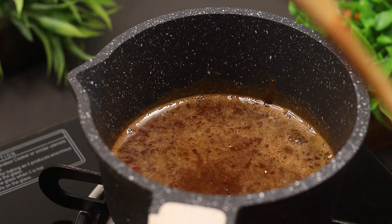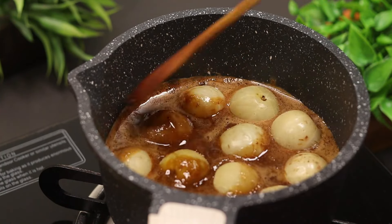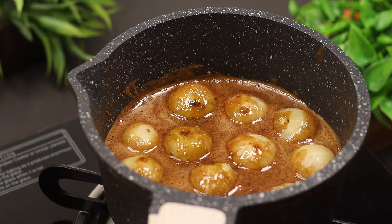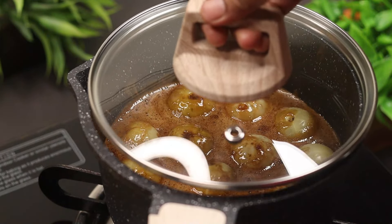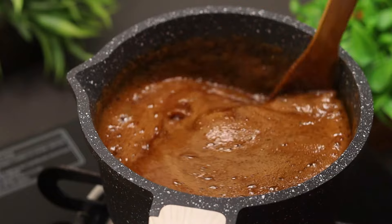Now the oil is melted and we will add the oil. Add the oil on low flame. The oil is melted — add the oil.